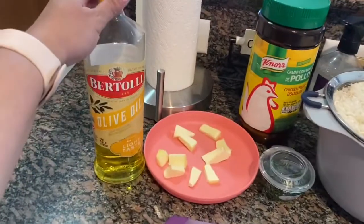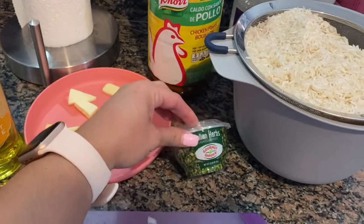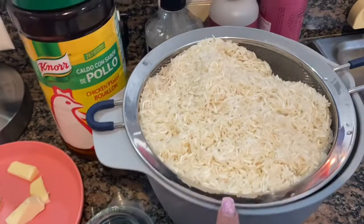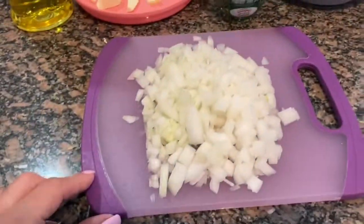For the rice you're going to need some olive oil, cut up pieces of butter, a little bit of dried herbs for seasoning and color, chicken base that I'm going to mix with water, basmati rice that's been rinsed and strained, and some diced onion.